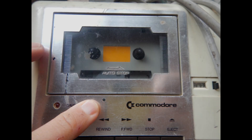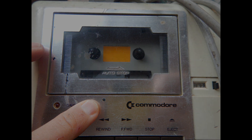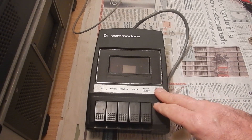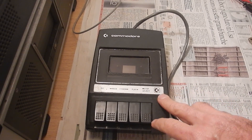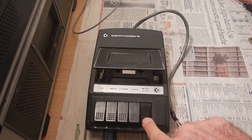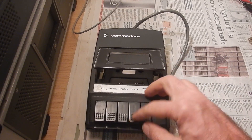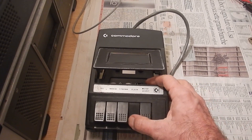The later Commodore tape decks have a hole to access the alignment screw. However, the ones used on the PET 2001 that were installed directly on the case do not have any hole in the front panel, so it is probably necessary to take them completely apart.